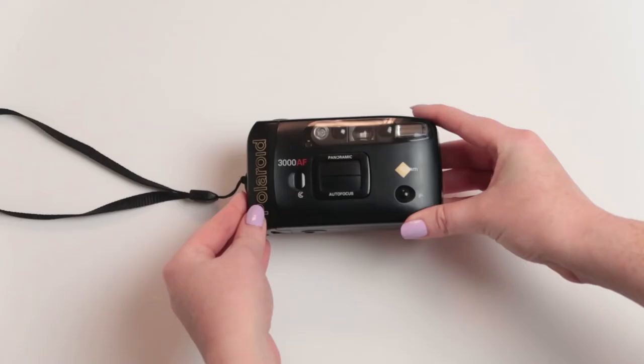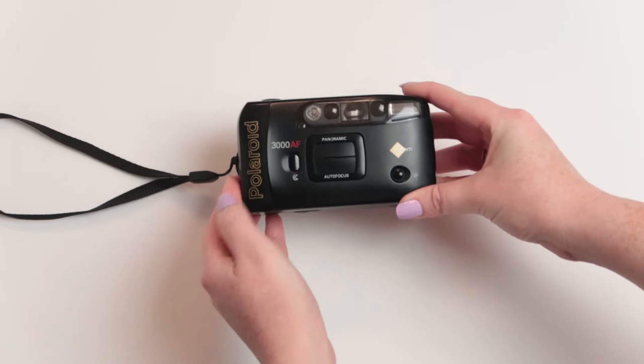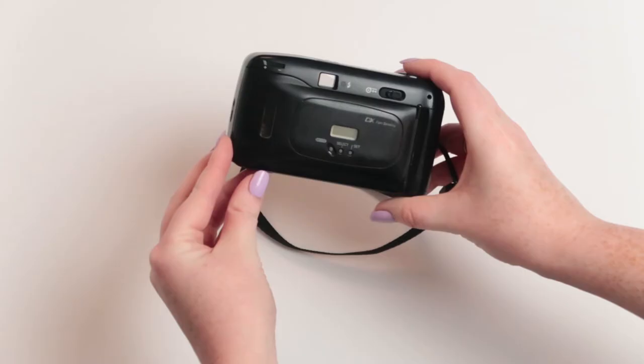The first camera we're going to talk about is the Polaroid 3000 AF. This is a great little beginner camera. It is about $20, and it would be a great option if you've been getting into disposable cameras or you just really like that look. It might be even a little bit more cost-effective, since you don't have to keep buying disposable cameras over and over again. You do have to buy film, but you could get something cheap like the Fujifilm Superior 400.